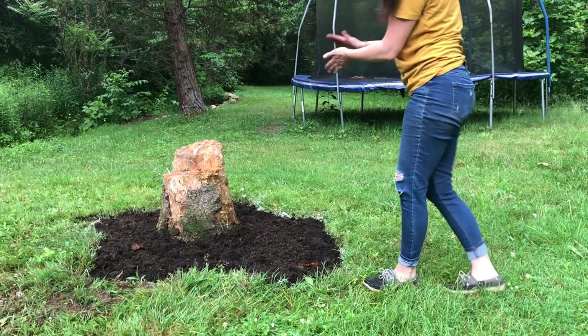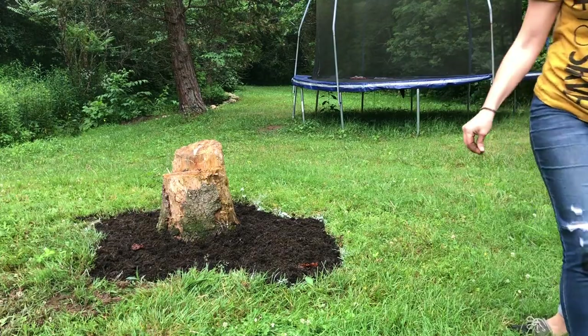And that's it — this area is prepped and now I'm ready to get my gnome figurines and put them in place.